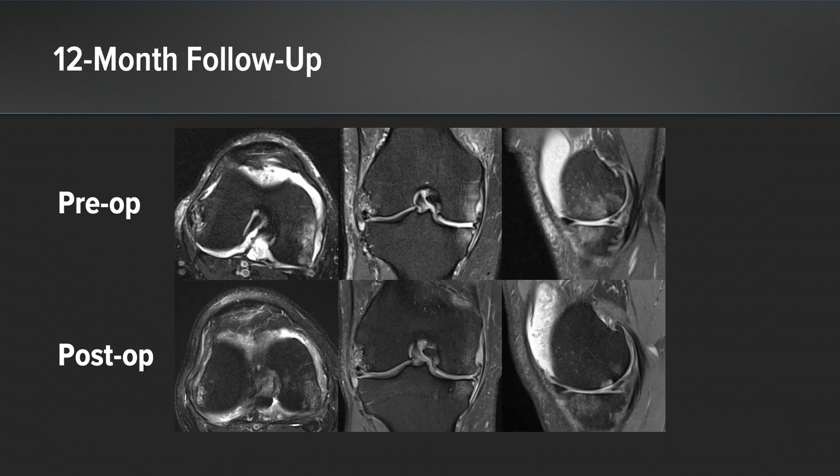This is 12-month follow-up, and you can see a marked change from pre-op to post-op where most of the bone marrow lesion has resolved. And he was able to go back — at 12 months he's back playing soccer on a weekly basis.